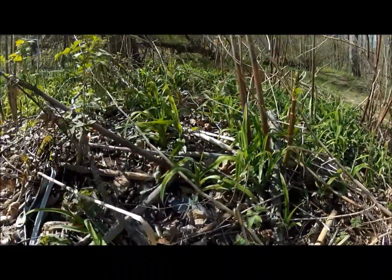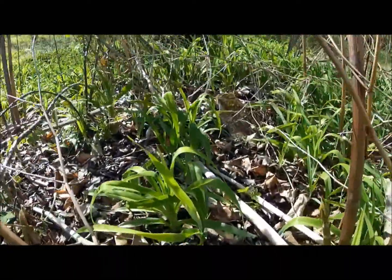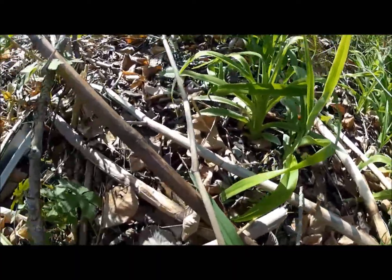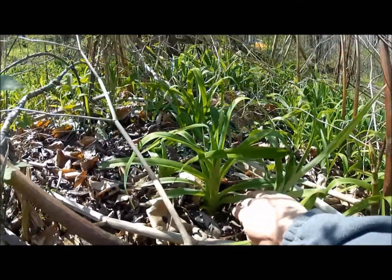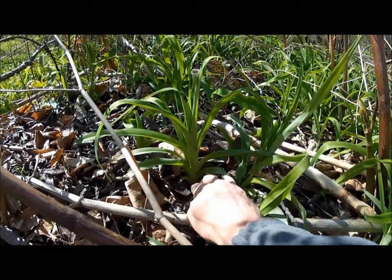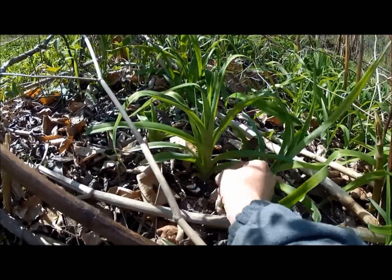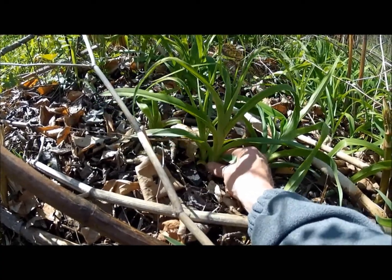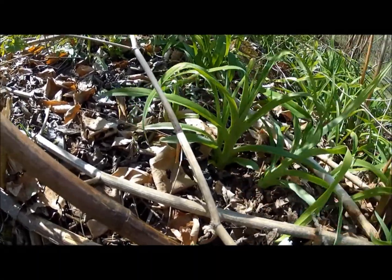Right here we have more Daylilies, just all kinds of them. See how the leaves all come up from the base and spread out, forming almost a stalk — the base of the leaves where they attach to the plant almost looks like they form the stalk. Then these leaves grow up and start arching down.